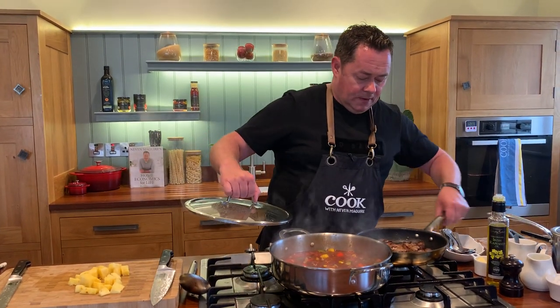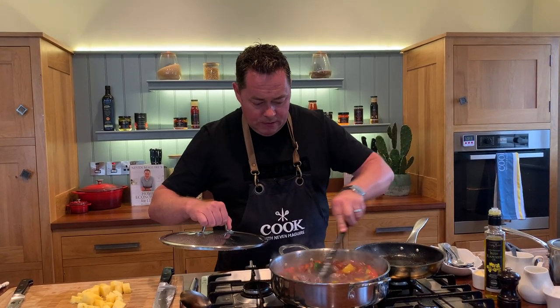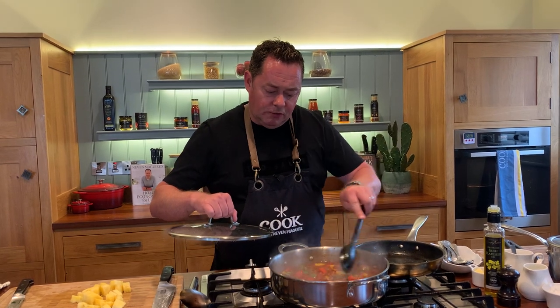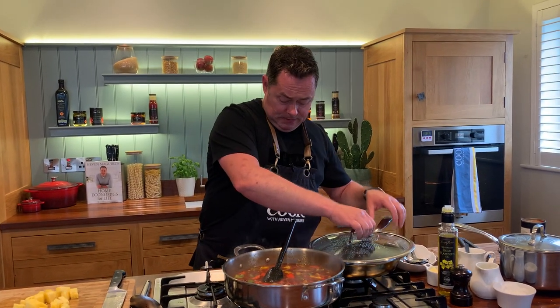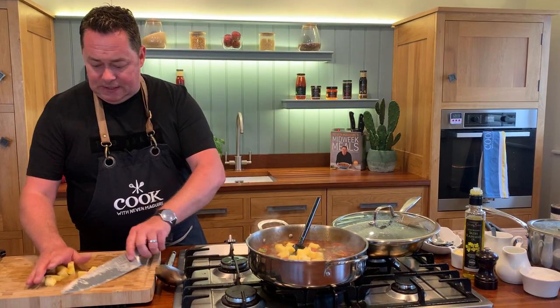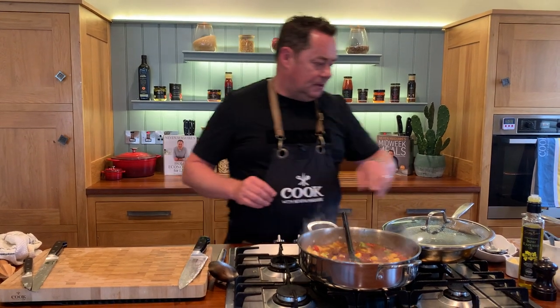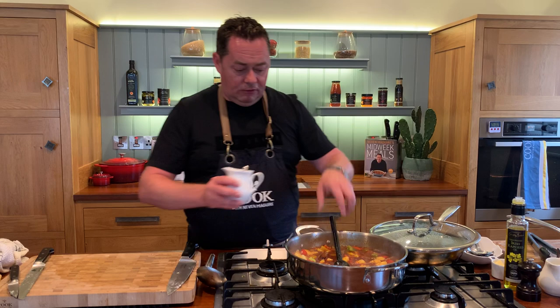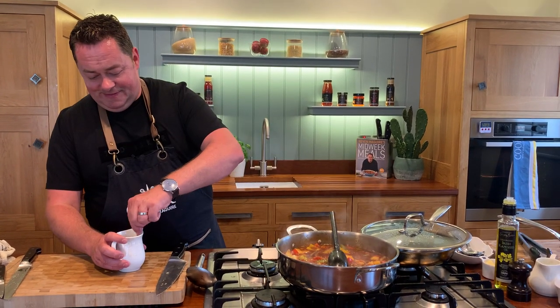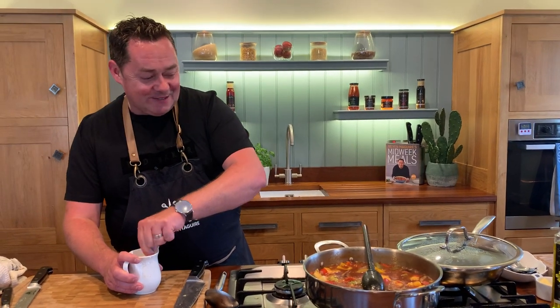Give this a stir and in goes our beef. Stir this through - let it cook for literally a minute or two. You want the peppers to still have a little bit of texture. Add in the pineapple in nice big chunks. Now we're going to thicken it - I don't want a watery or gloopy sweet and sour, just a nice bit of thickness. I've mixed a little bit of cornflour with some cold water. Remember to always mix cornflour with cold water first or it goes all lumpy.